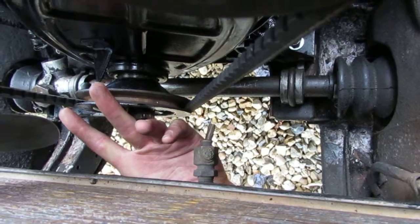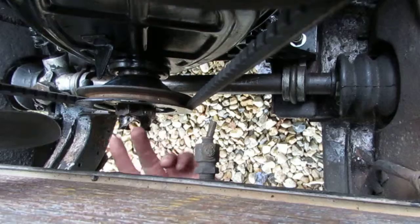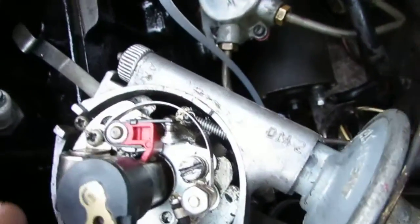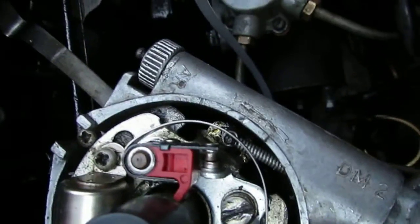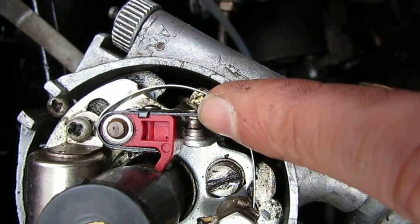And I've lined that with the mark here on the timing gear case. So once you've done that, I have to rotate the distributor to the point at which the contacts are just about to open.